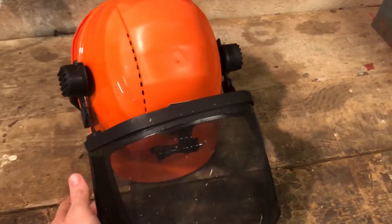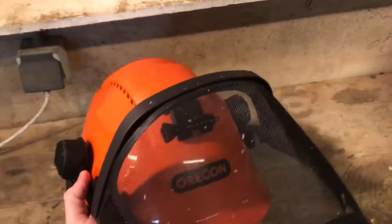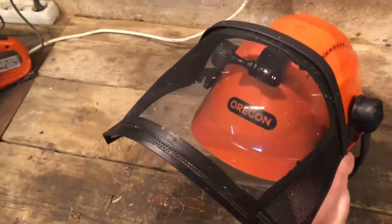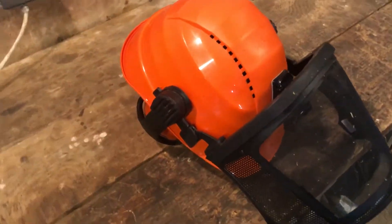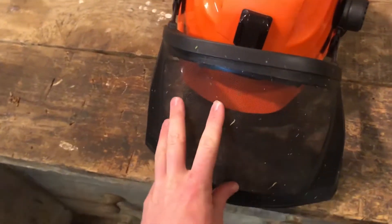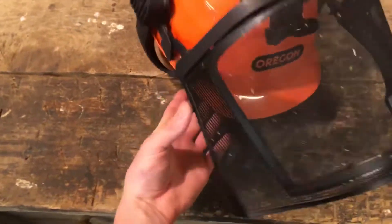The first object is a helmet. This one has earmuffs — it's the Oregon brand, probably the most budget one I've bought in the shops. It's got a face mask so you don't get sawdust in your face, which is important because your eyes are very fragile. You want this mesh to keep out sawdust and branches.